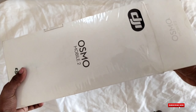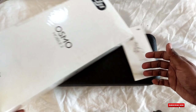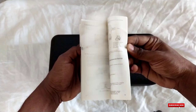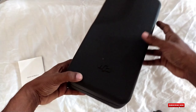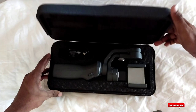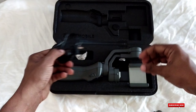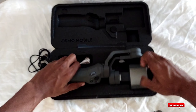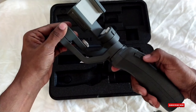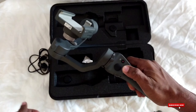Let's unbox this — this is the DJI Osmo Mobile 2. It has a black box with a user manual. Let's unbox this main box. This black box is a carry controller. That means we have a gimbal with a USB cable C-type. This gimbal has good quality fabric. It's attached to the wind and tripod.